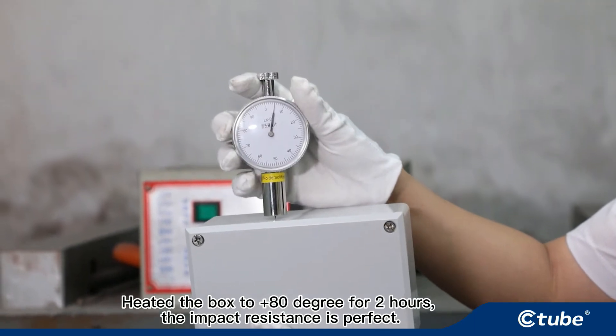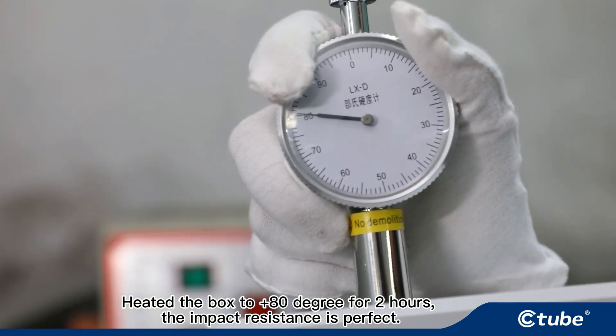The box was heated to plus 80 degrees for 2 hours, and the impact resistance proved to be perfect.